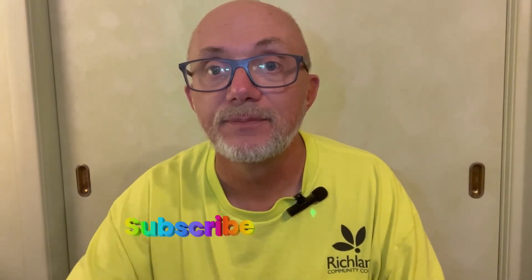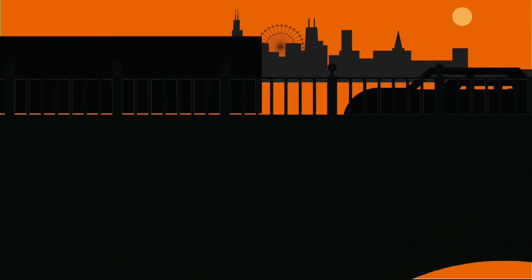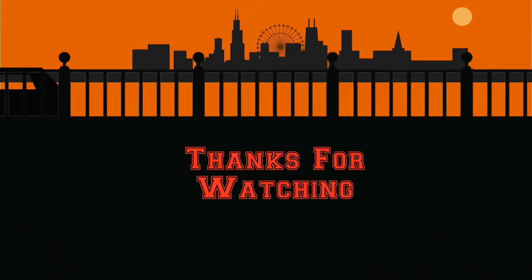If you like this video, please like, subscribe, and hit that notification bell so you can be notified of the next video. Until then, we'll catch you on the flip side.